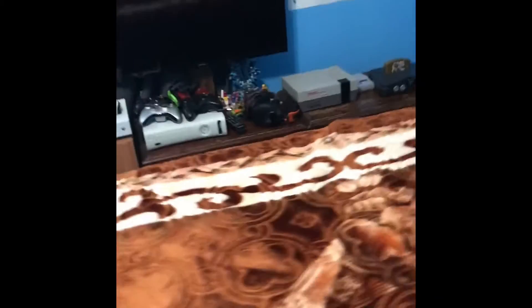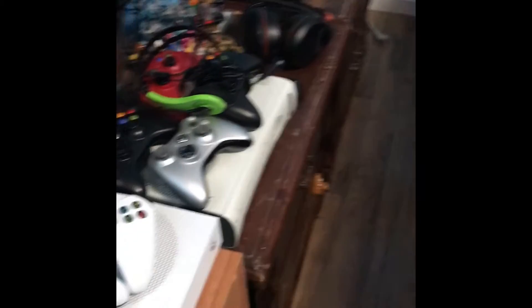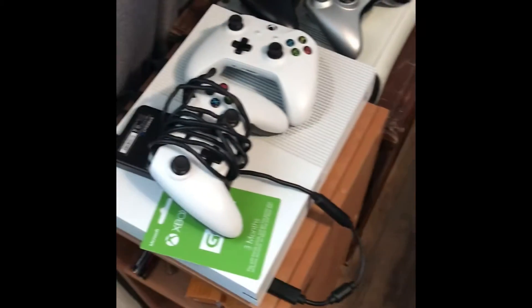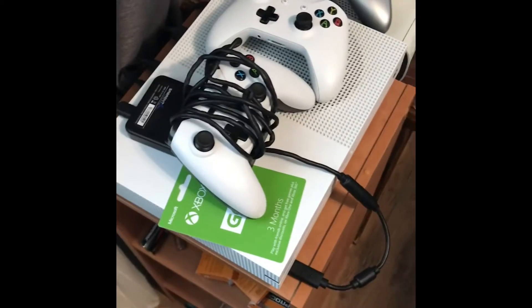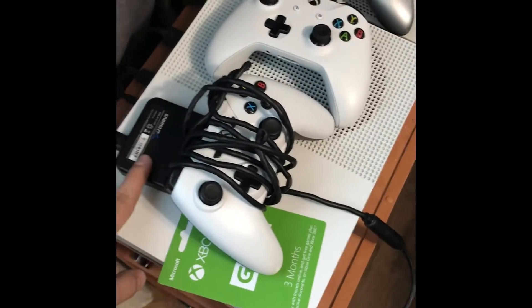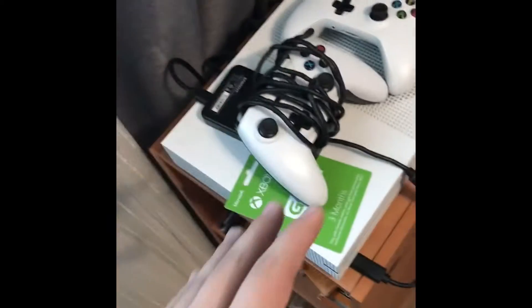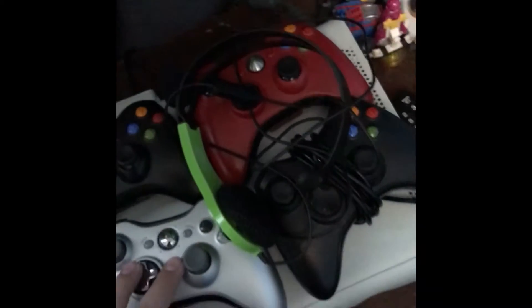I have consoles and a computer, so I guess I'm both a PC gamer and a console gamer — I just like both. Right here is still my Xbox One, and I have a new one-terabyte hard drive because I was running out of space, so I added that and it works great now.